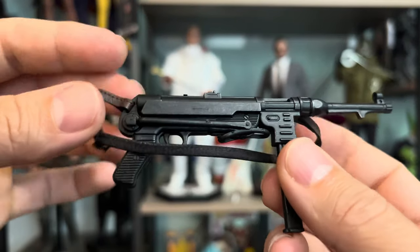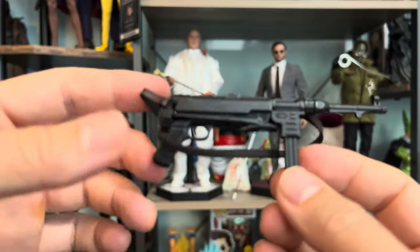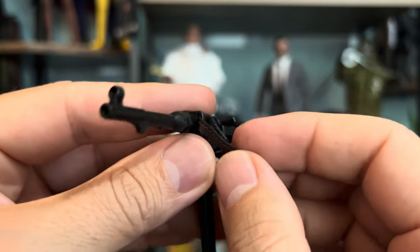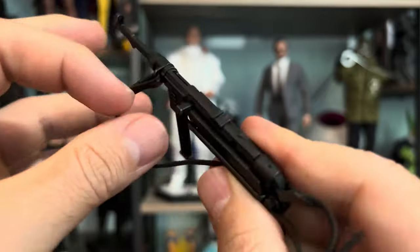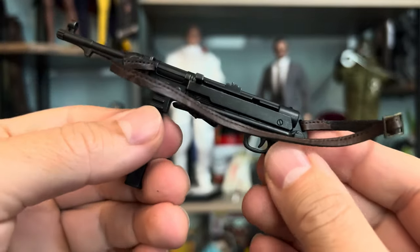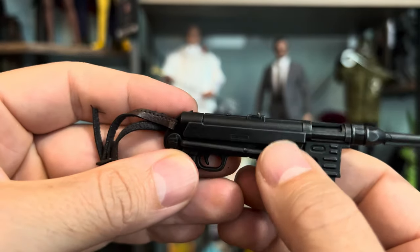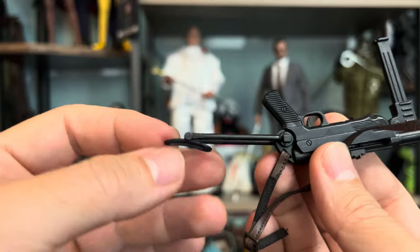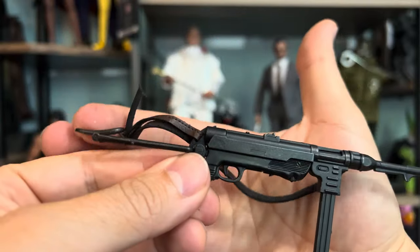Over here we got the gun, which looks like metal but is actually light. Matter of fact, the knife is heavier than the gun, the machine gun. You got the strap attached to it with a buckle — it's adjustable. And here you can reload — I don't see any bullets, but it opens right there to reload. Super cool!